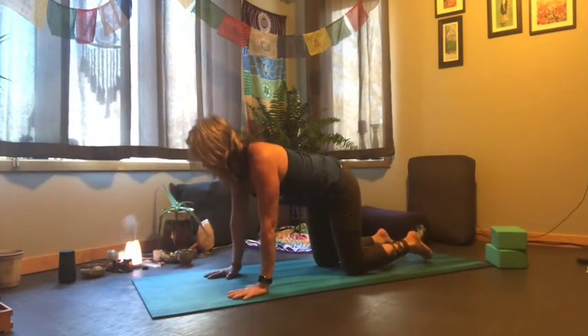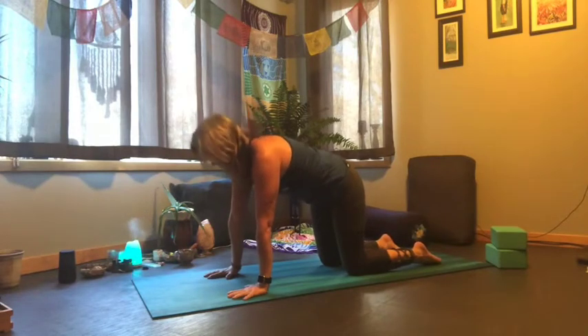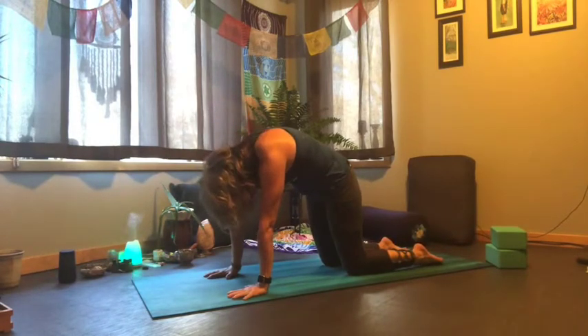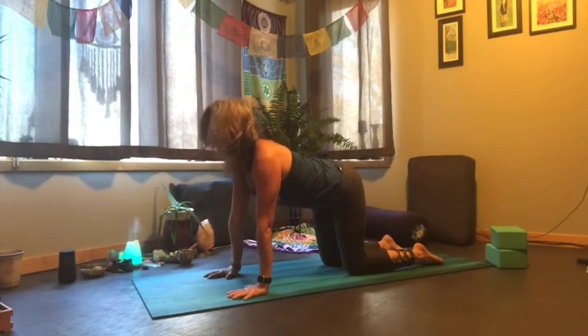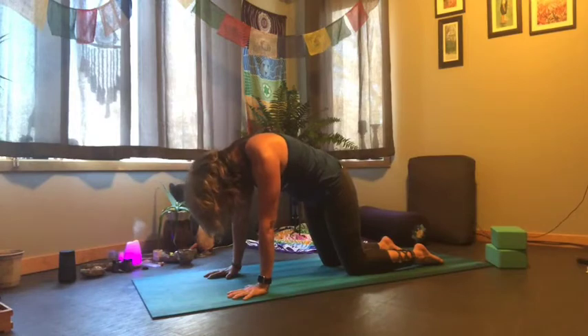Inhaling from your tabletop position to look up — tailbone reaches up — exhale and round the back. Stacking those shoulders above the wrists.